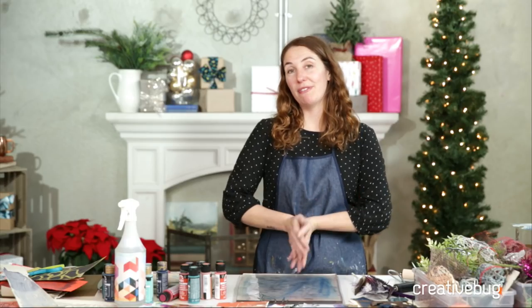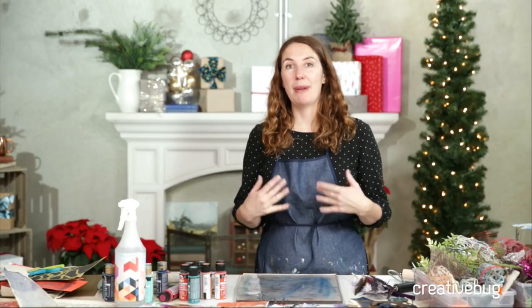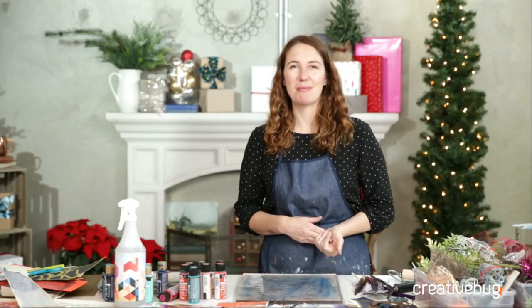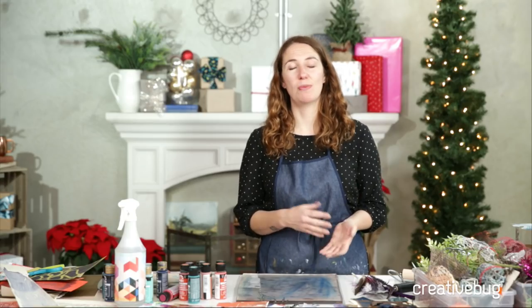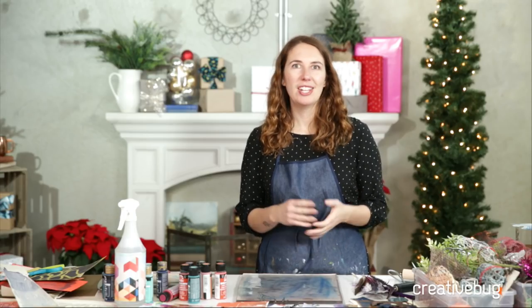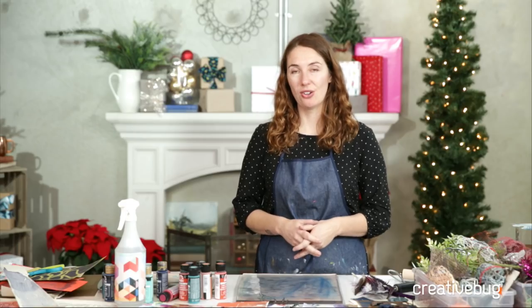I wanted to think about what will be a fun craft or activity for Thanksgiving. At my house, the thing I'm always responsible for when we have a family meal is the table decor. It could be an arrangement, interesting place cards, anything. One year I did a paper leaf centerpiece. This year I thought I would show you how to do some botanical monoprints.